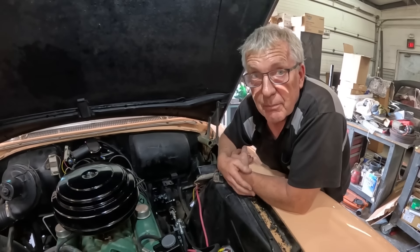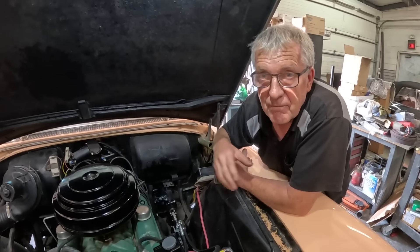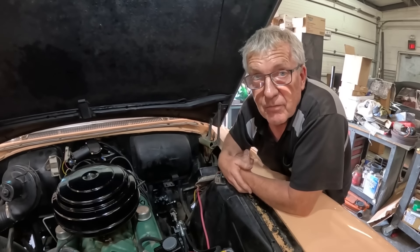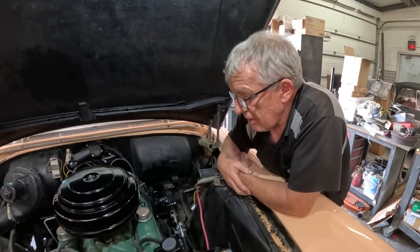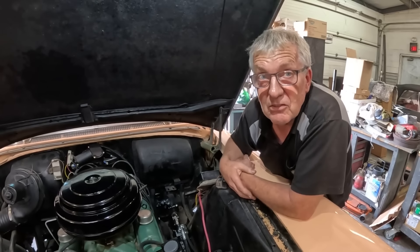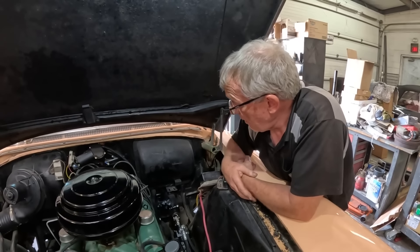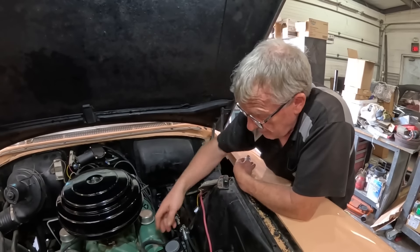So I had to spring for another pump. I'll pop up in the video the actual eBay auction ad showing the kit. My best advice to you guys: stay well away from Easy Steer in Friendswood, Texas. It's just a very poorly thought-out kit.